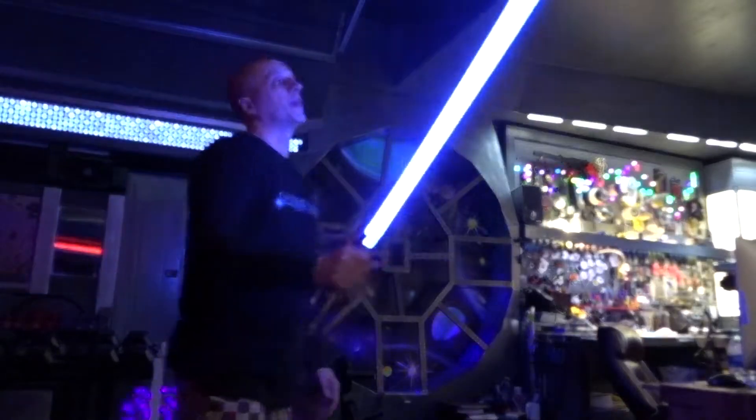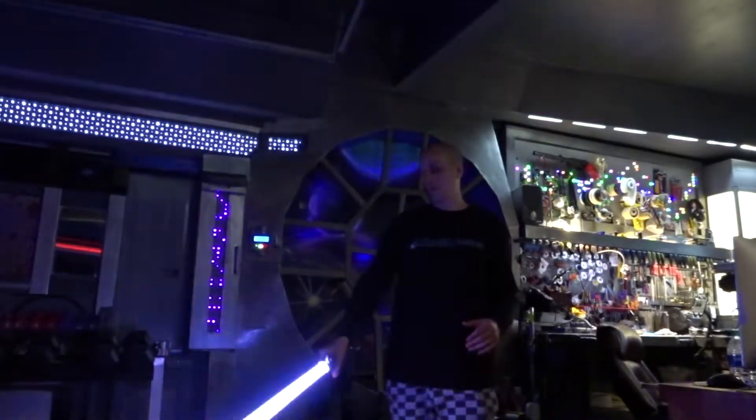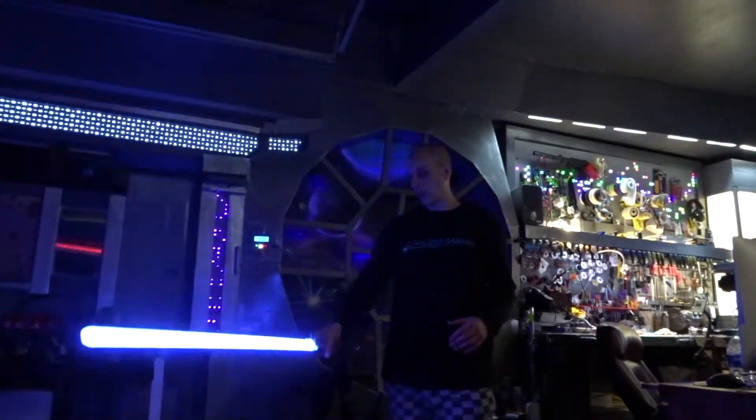I'm just going to test the blade out before I send it out to Ryan tomorrow. I'm going to make sure that everything works well in this component blade.